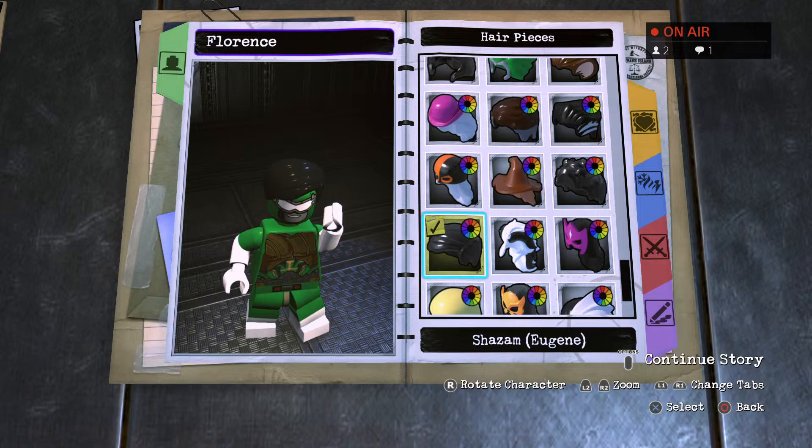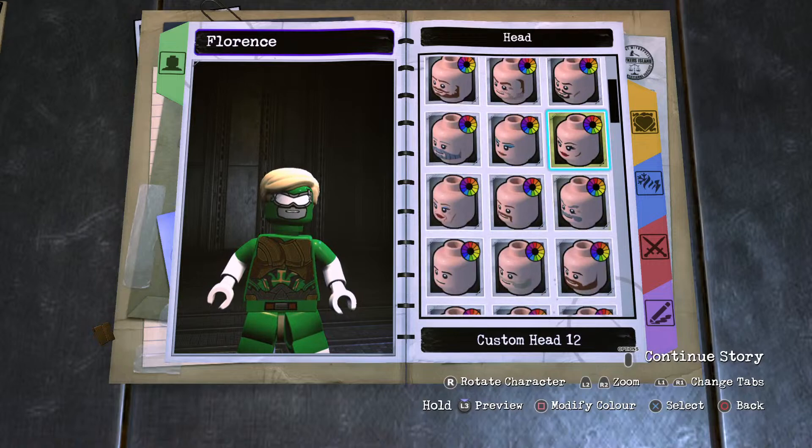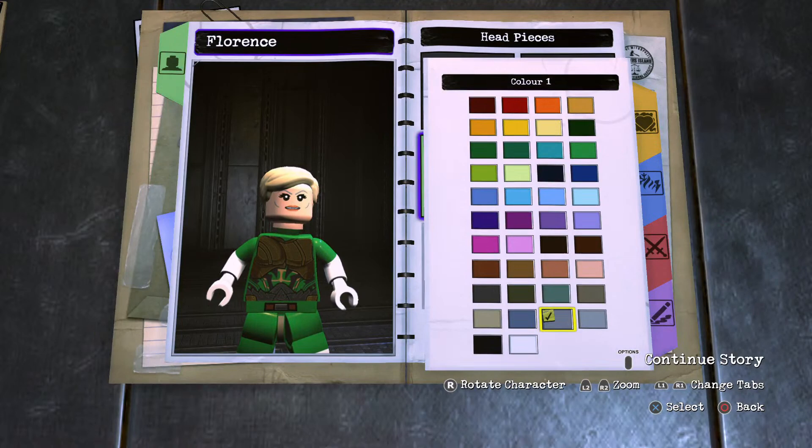Now we're going to go to the head. She was a middle-aged woman before she passed. So if I go up — Custom Head 12 — pop that in, human skin, voila. And now we're going to get her eyebrows right, and that of course is the light desert camo as well. The wrinkle section is the peach. Finally, we need to add the lip color, and she went for a bright red for her lip color there.